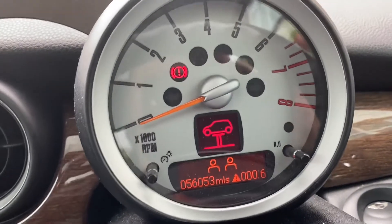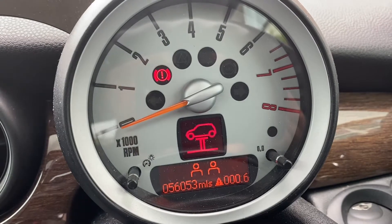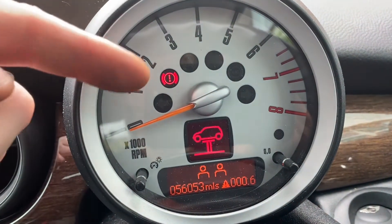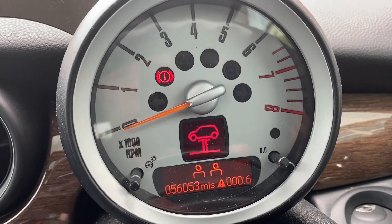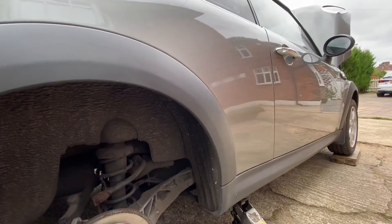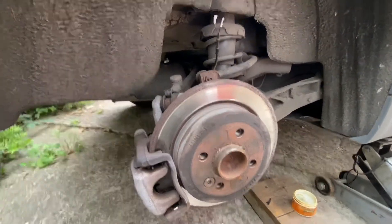That service and the minus one one oh thing is saying that something needs a service reset. This particular one is because it's talking about the rear brake pads, which it thinks is low because of the problem with those wires. So Mini R56 — here's the rear brake area.